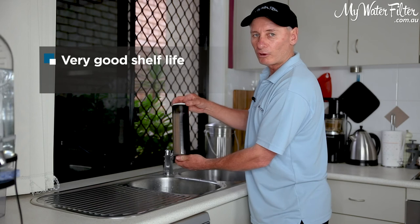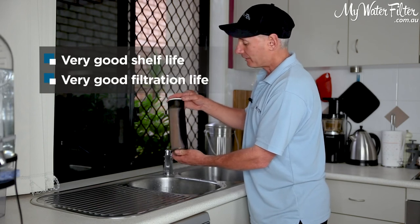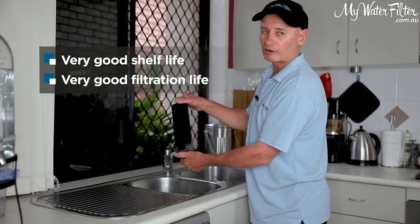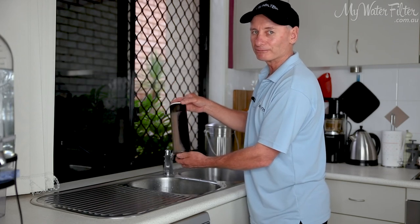They've got a very good shelf life, they've got a very good filtration life, and the Aragon cartridges are an absolute winner. You're able to give them a scrub if required as well to keep them flowing. Thanks very much.